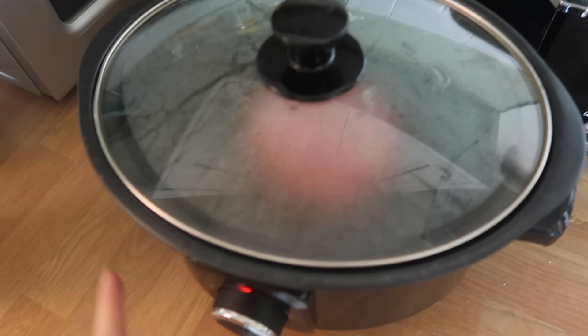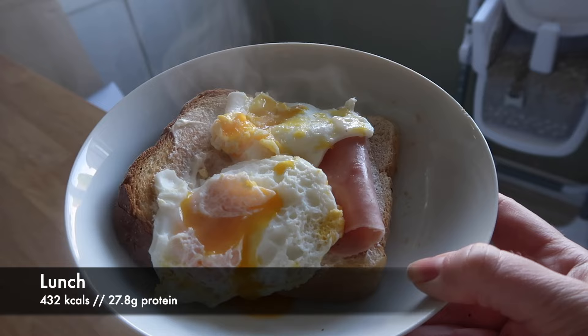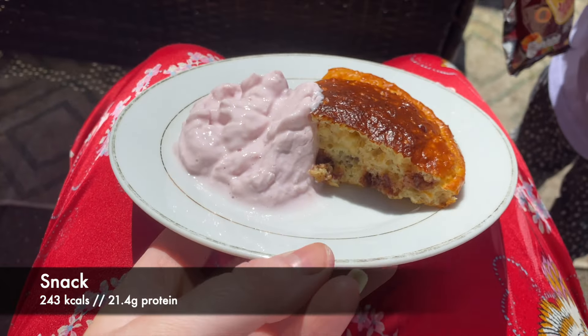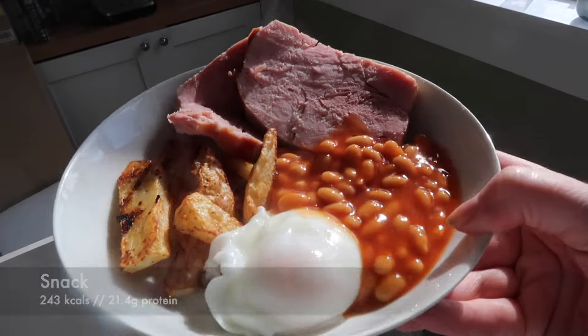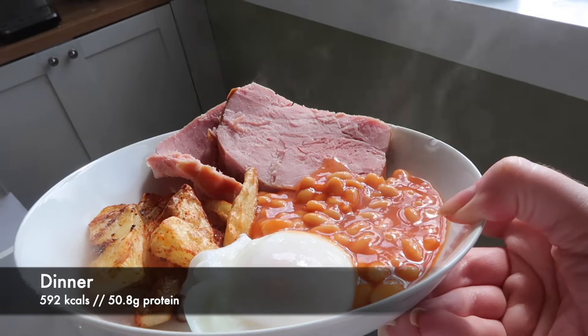If I had more sleep I'd feel even better — but that's what caffeine is for! I've got my lunch for the day, a little snack when the sunshine decided to show, and then tea which was a 10 out of 10 and really high in protein. I started my first morning jog which I really enjoyed, but as you can see I was absolutely exhausted afterwards.